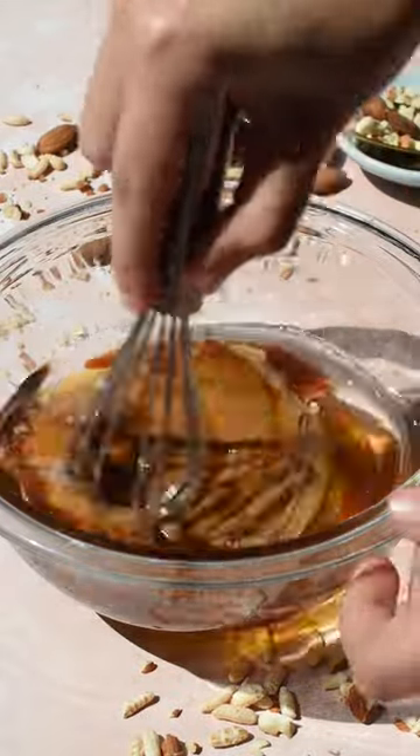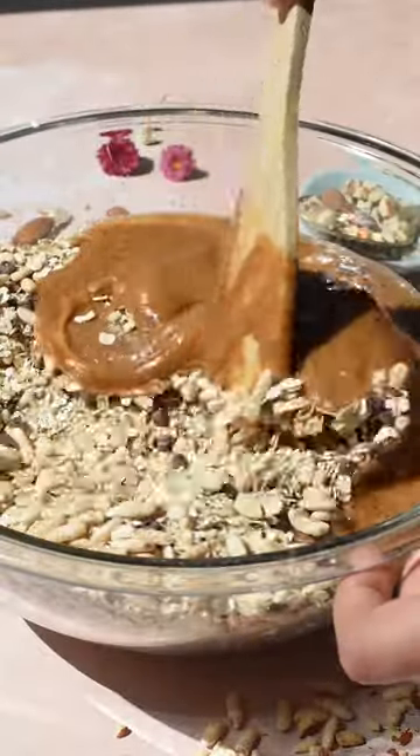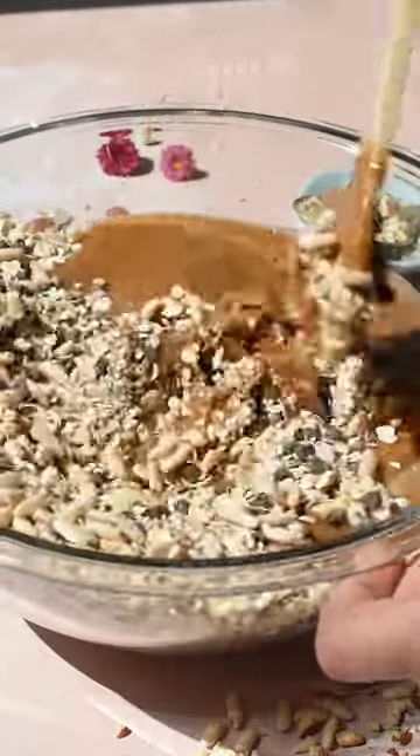Now to a separate bowl, whisk together the wet ingredients: coconut oil, honey, nut butter of your choice, and vanilla extract. Now pour the wet mixture into the dry and mix until everything is well combined.